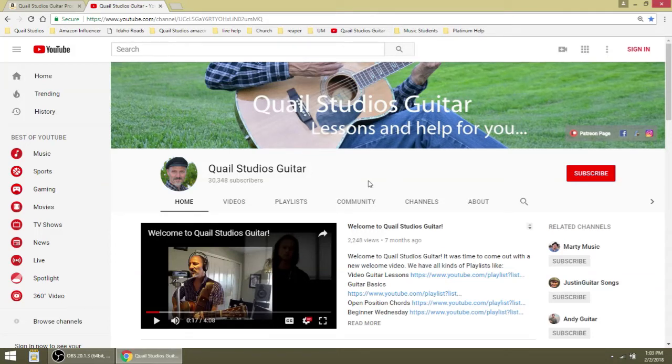Hello friends, Hal here at Quail Studios Guitar. I wanted to do a really quick video today on the Amazon Influencer Program. As you can see we have over 30,000 subscribers at Quail Studios Guitar and Amazon contacted us and said, hey would you like to be a part of the Amazon Influencer Program?